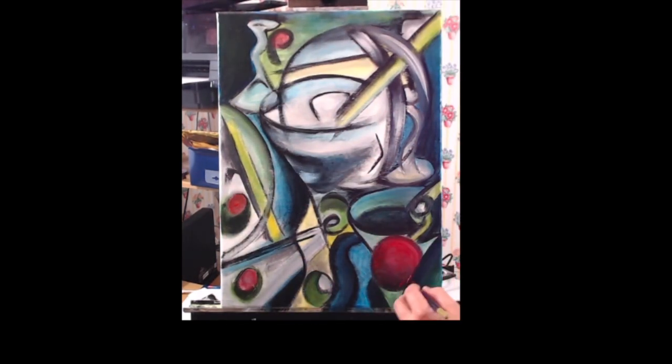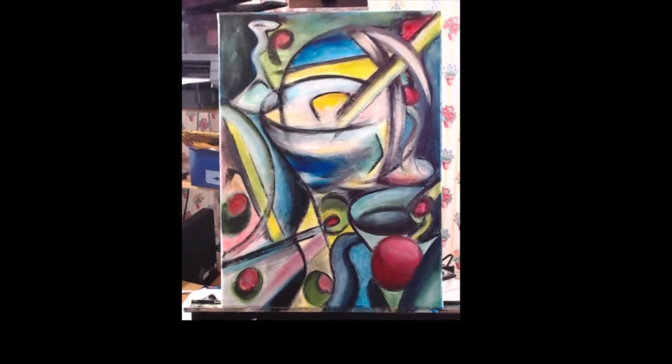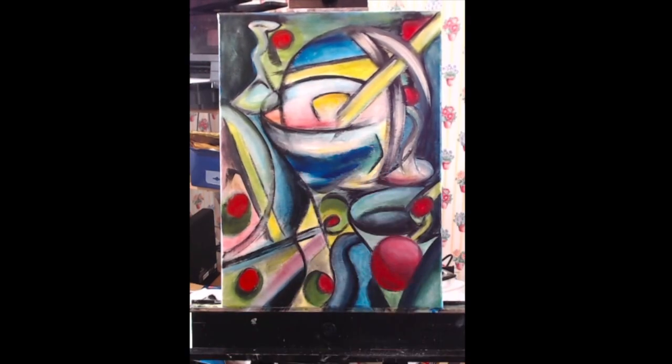As always, prints of this and all my other work are available for sale at Fine Art America — the link is in the description box below. Now we're at the last phase of the painting. All my colors are in, and all I have to do is come back with the black and redefine some of my lines, and I'm done.